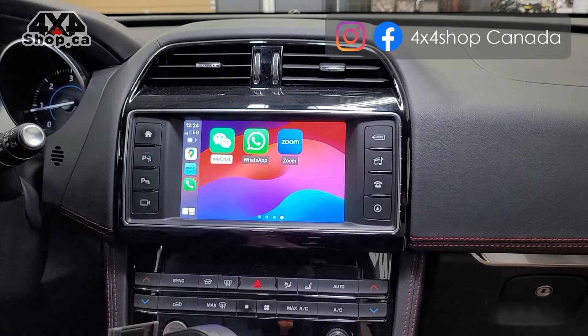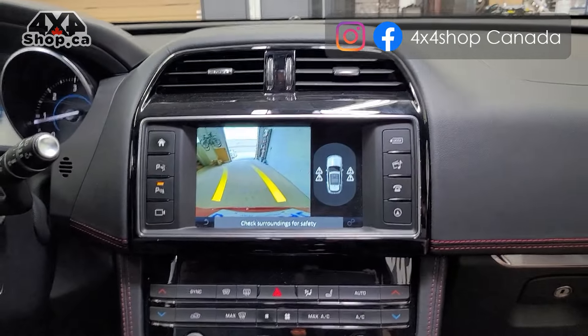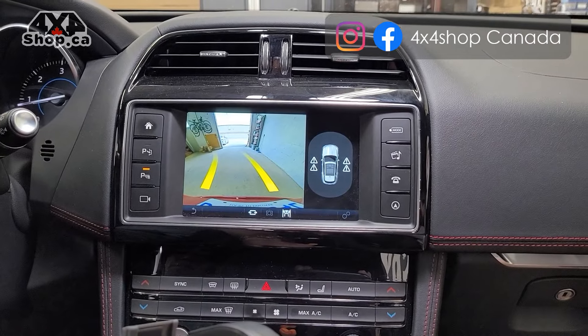It also retains your backup camera or 360 cameras, whatever you have. Even if you're on CarPlay, you can still use those cameras.